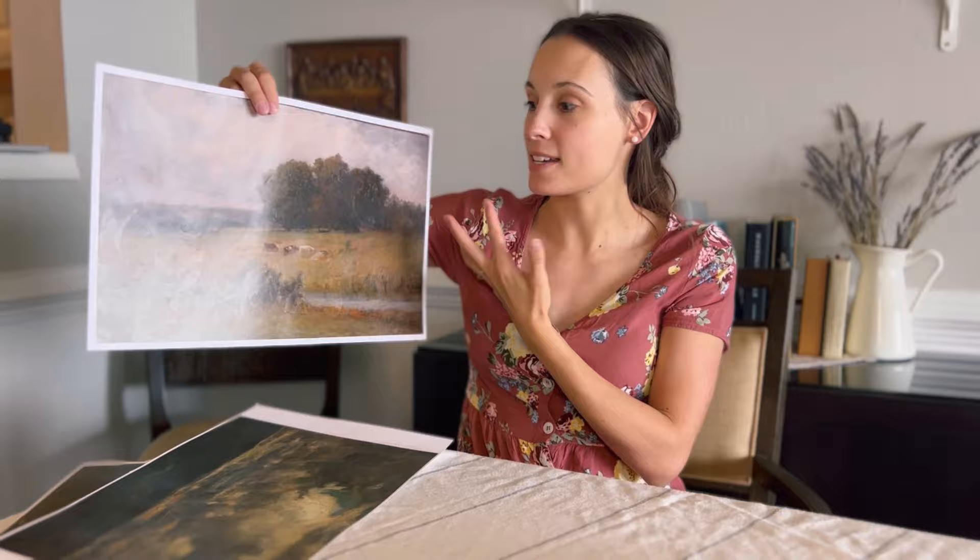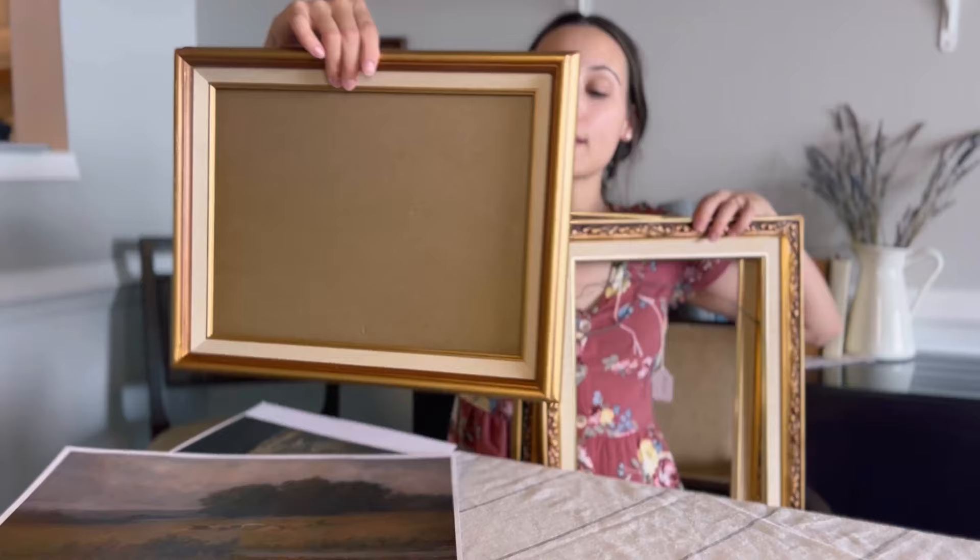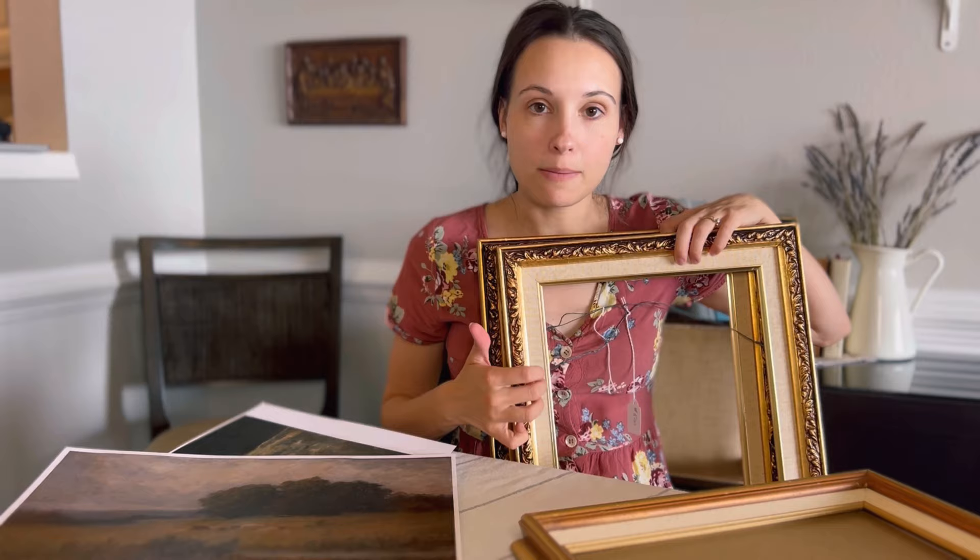I guess I never even showed you guys the frames I'll be using. These I did thrift — they were in a thrift haul video recently. Each of them were $5. I got this one for 25 cents. I like that they all have this linen mat — I think pictures and art just look so much better when they have a mat.